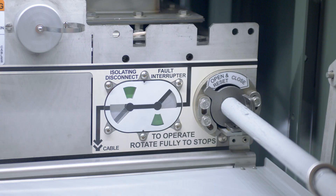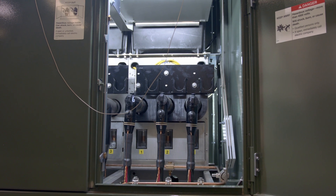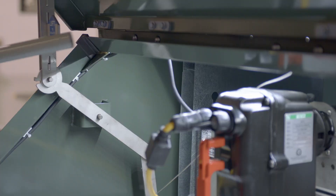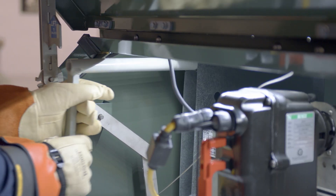Check the position indicators to confirm that the load interrupter switch or fault interrupter is in the desired position. Also confirm the position of the isolating disconnect using the large viewing window. Once complete, return the manual operating handle to its storage location.